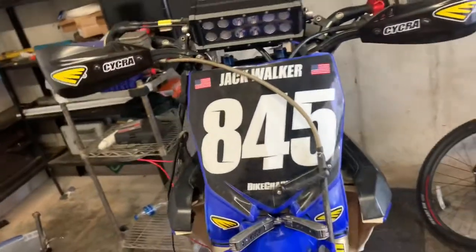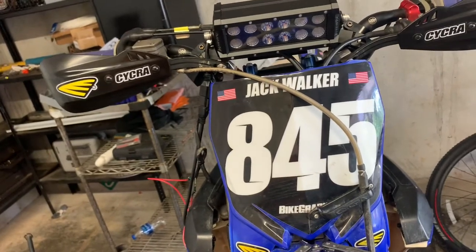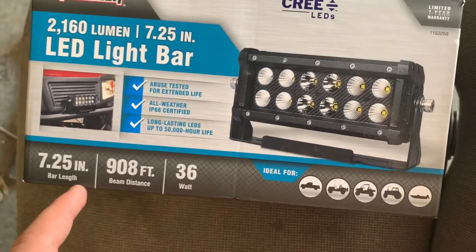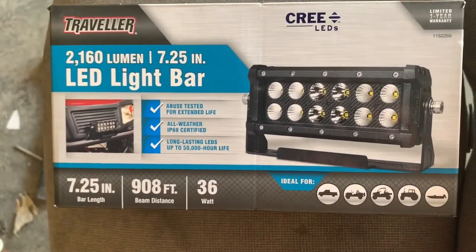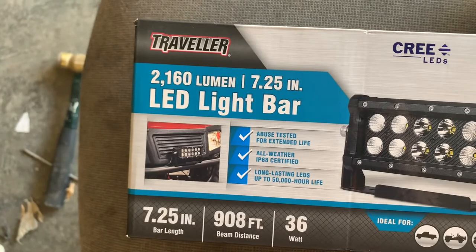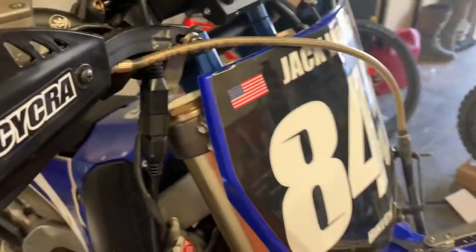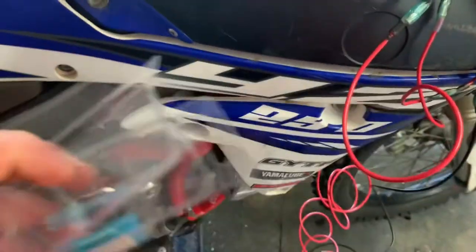Pretty much everything for this light bar was bought at Tractor Supply, except for the small connectors and the switch. The light bar I bought is a 7.25-inch 36-watt LED light bar. It's meant to be powered by a battery, but you can also connect it to a different component on the motorcycle. I also bought all the red and black wiring as well as butt connectors.